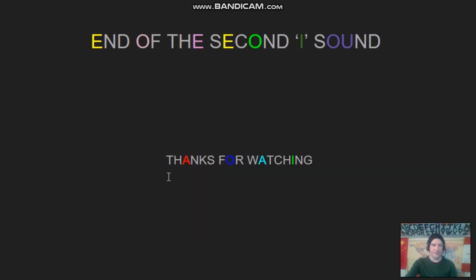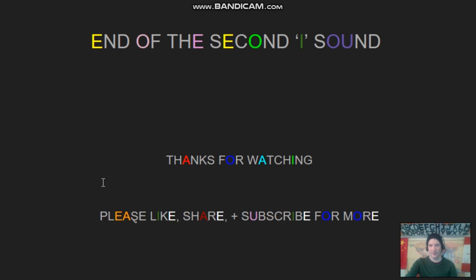So that's it for today. Thank you guys for watching. Please like, share, and subscribe, and all that. Have a good one. Until next time.